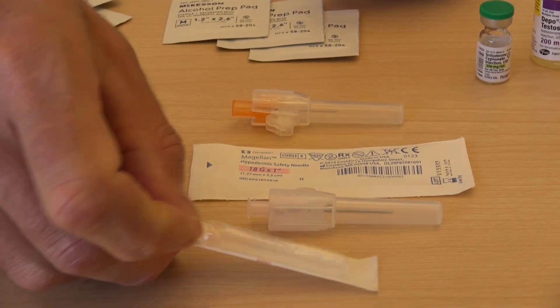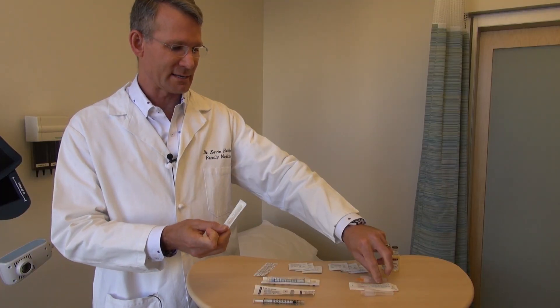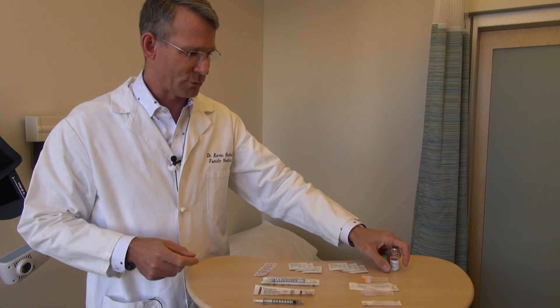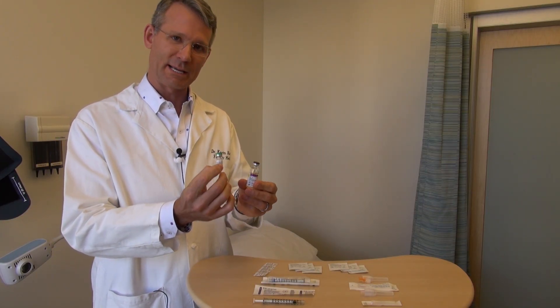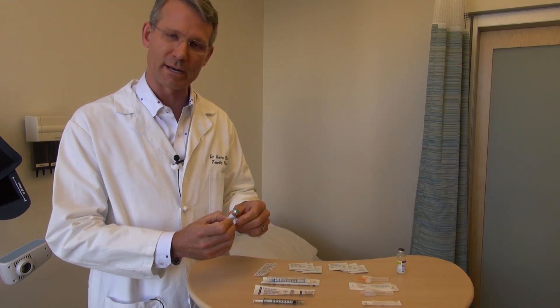When you get your needles from the pharmacy they'll be wrapped in a little bit of paper and will be much smaller in appearance — you can see the difference in size between the two. And of course we have the testosterone over here. For today's injection we're going to be drawing it up with this very tiny bottle, and this is what we're going to be using, so that's here on the table ready to go.